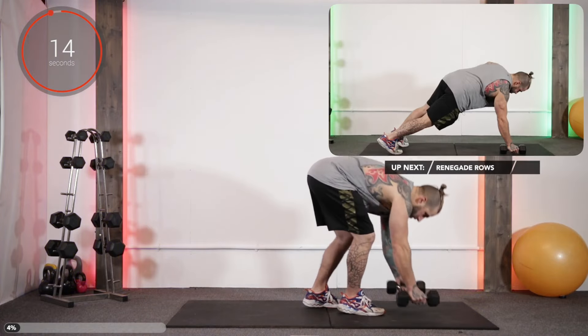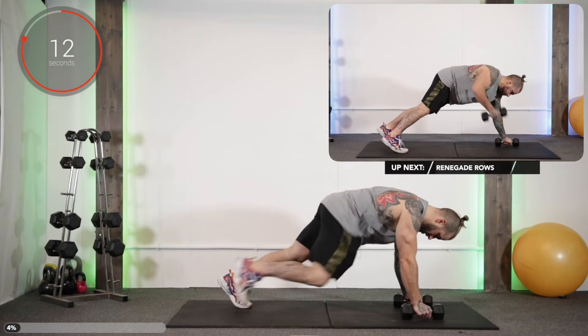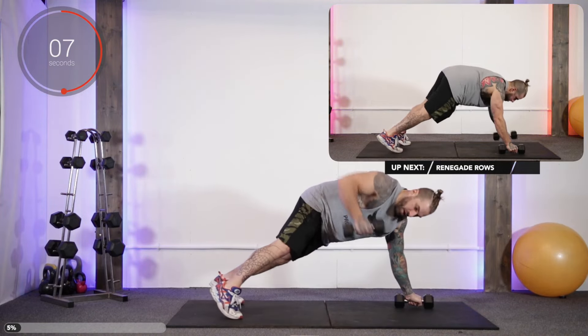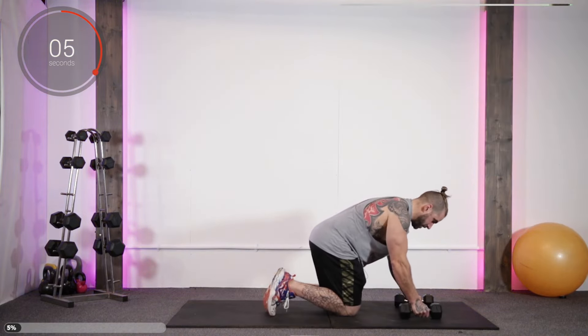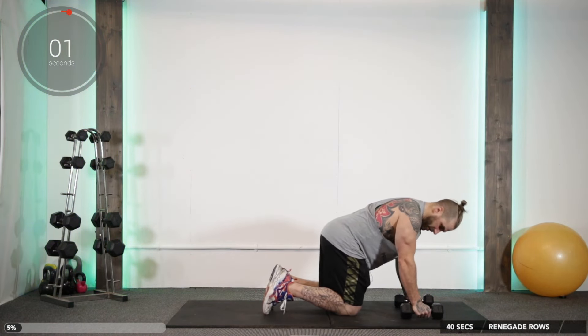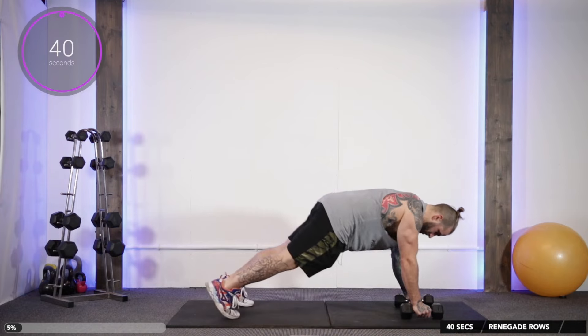Up next we've got a renegade row. So we're in high plank position, pull up for the left and then pull up. Just at 40 seconds, get the high plank through to eight. Try not to poke your butt up towards the sky. And away we go.